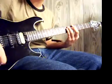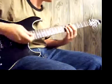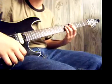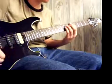Then right after that, it's these chords. That's an A5 chord, then a D5 chord, then an A5. You got that? A5, D5, A5.